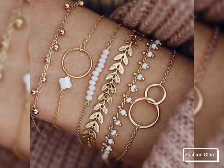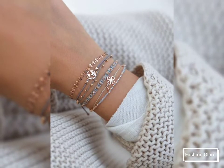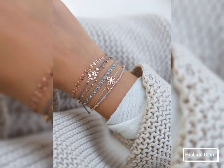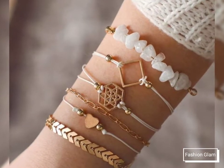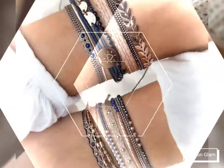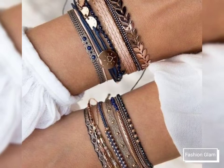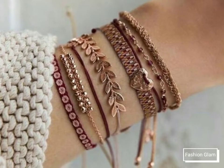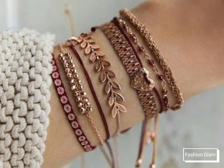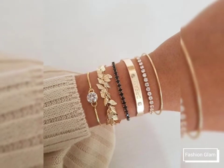These are all beaded and gold chain bracelets collections for girls and women. These are all trendy and unique styles of gold and beaded bracelets collection for girls and women. Here we are showing you western women's casual wear and formal wear lightweight gold and beaded chain bracelet design ideas.